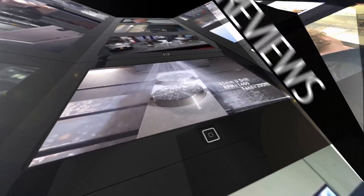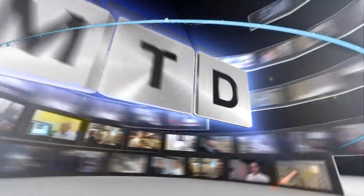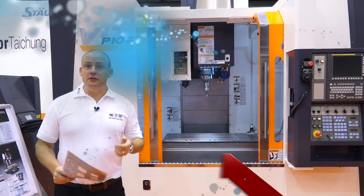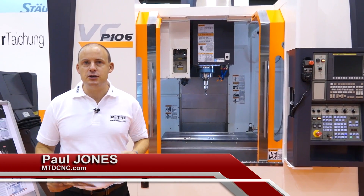MTD CNC, bringing you the latest engineering news, reviews, events and special offers via video media. This is a new machine from Victor. This is the P-Range. It's built for precision and performance.